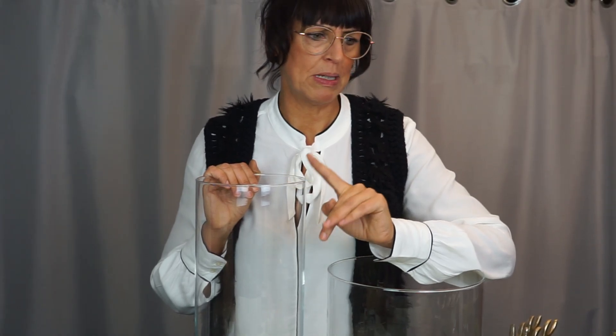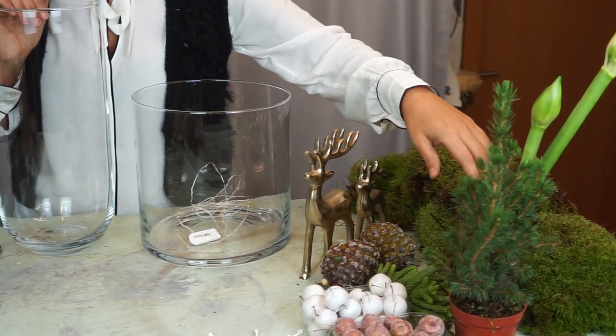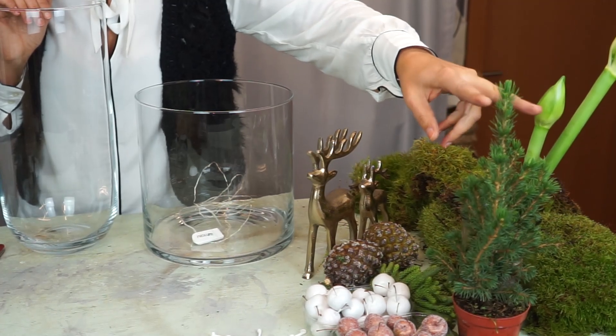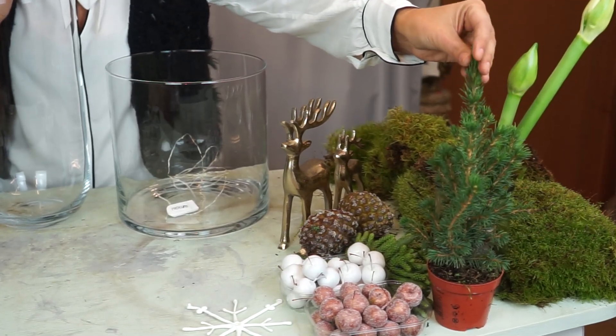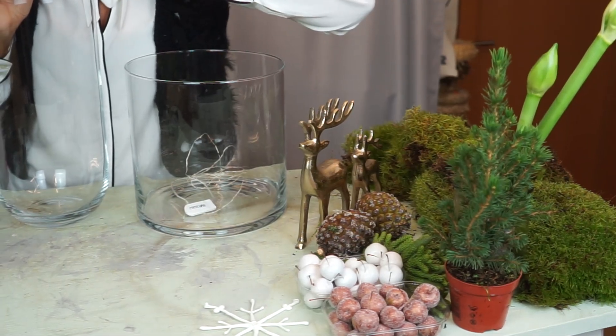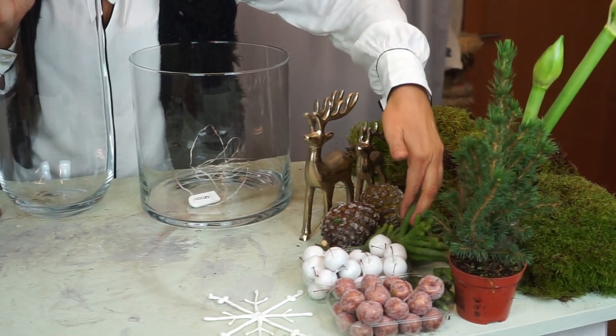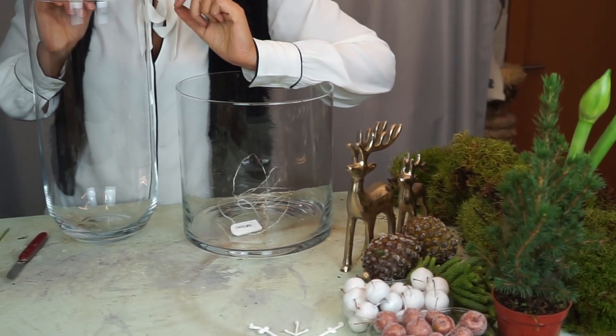Today I'm showing you two vase arrangements - one with Amaryllis and one with little trees and a deer. I've already picked out the materials here. This is moss - it only works indoors for a limited time; eventually it turns yellow since it's actually meant for outdoors. But it holds up for a while. Instead of the little trees you can of course also use a candle. Pine cones, Araucaria greenery, and waxed little apples - you can get those at a flower shop or sometimes at garden centers.